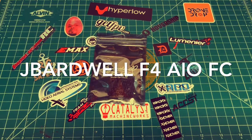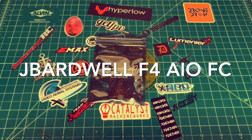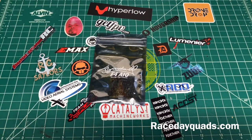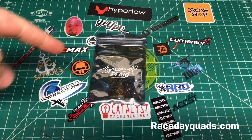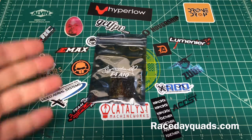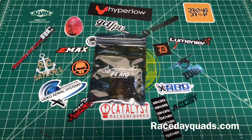What's up YouTube, back here again with another video. Today we have the F4 all-in-one flight controller PDB by Mr. Bardwell himself. I've seen this come up on Race Day Quads and it's a good price — $35.99 or something like that, link will be in the description. With Bardwell's name on it I figured hey, why not give it a shot. I've seen his video about the different things you put into it and I'm excited to try it out.